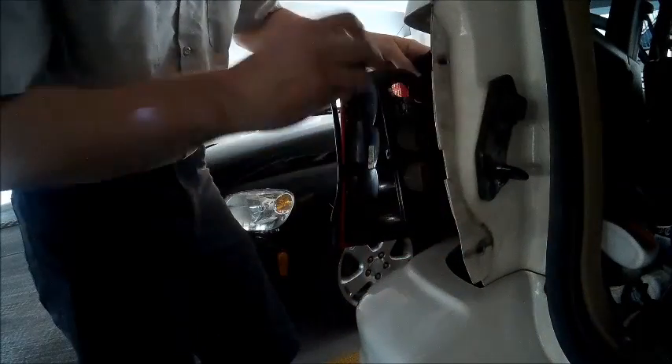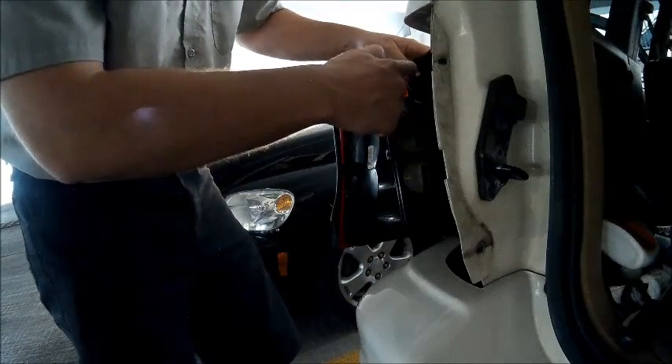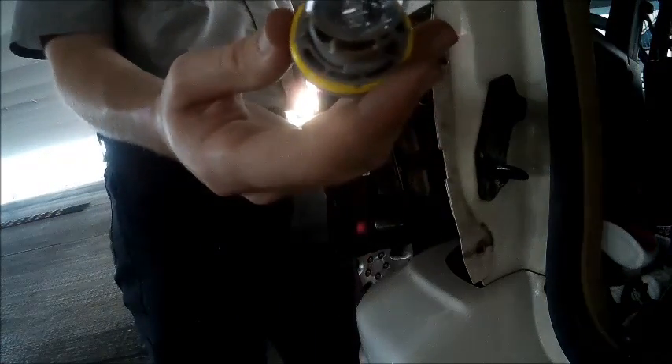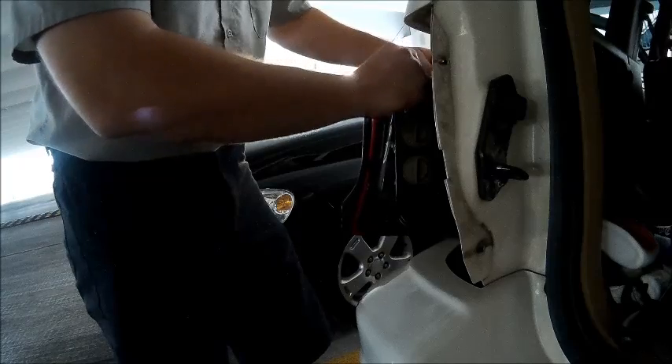Using a flathead screwdriver or your fingers, you can pry and bend the tabs to make sure there is a good connection. Be very careful — they are delicate and you do not want to damage them, as that will result in having to purchase a new light housing assembly.